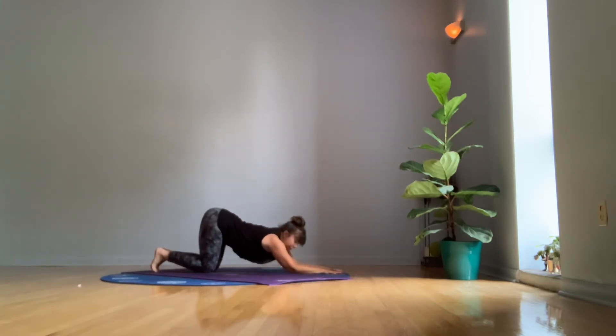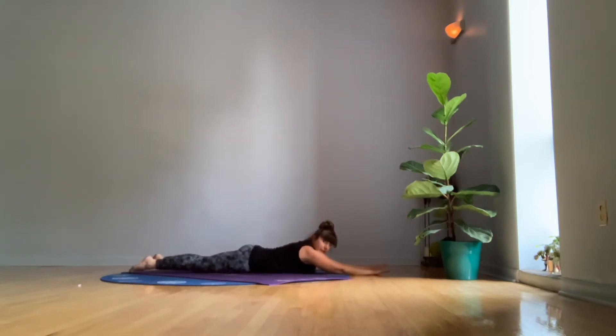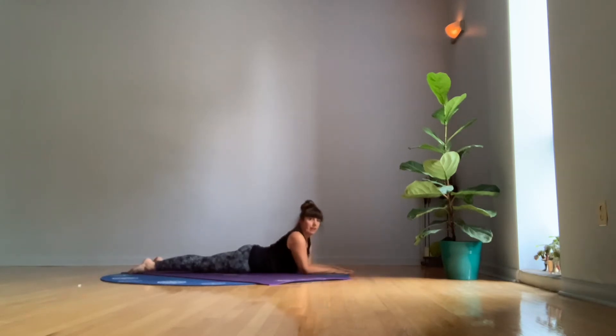Now we're going to put our forearms on the floor and hinge forward. This is called Sphinx. You can make it easier by stretching your arms more forward, or more challenging by having your arms closer towards you. Lift up through your chest. Take a nice deep breath here. Make sure that you're not straining in any of these postures — you just want to do the amount that feels challenging but where you're also still ultimately pretty comfortable.